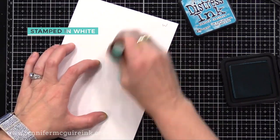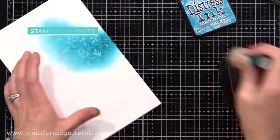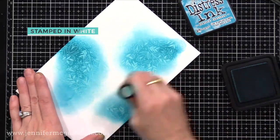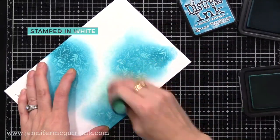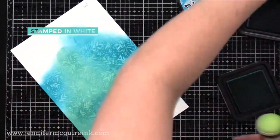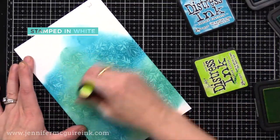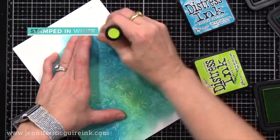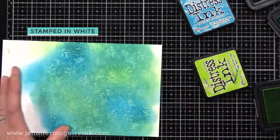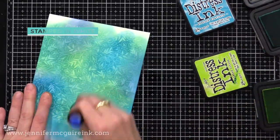Now let's do the same, but this time the background stamp was stamped in white and dried completely. When I apply ink over this, you get the same kind of magic where your image all of a sudden appears, because the white pigment ink somewhat resists the ink you put on top. The white ink and the Versamark ink are pigment inks — the ink sits on top of the paper — but the dye inks we're putting on top absorb into the paper. So the pigment ink resists the dye ink from absorbing there, and that's why you can see the image.